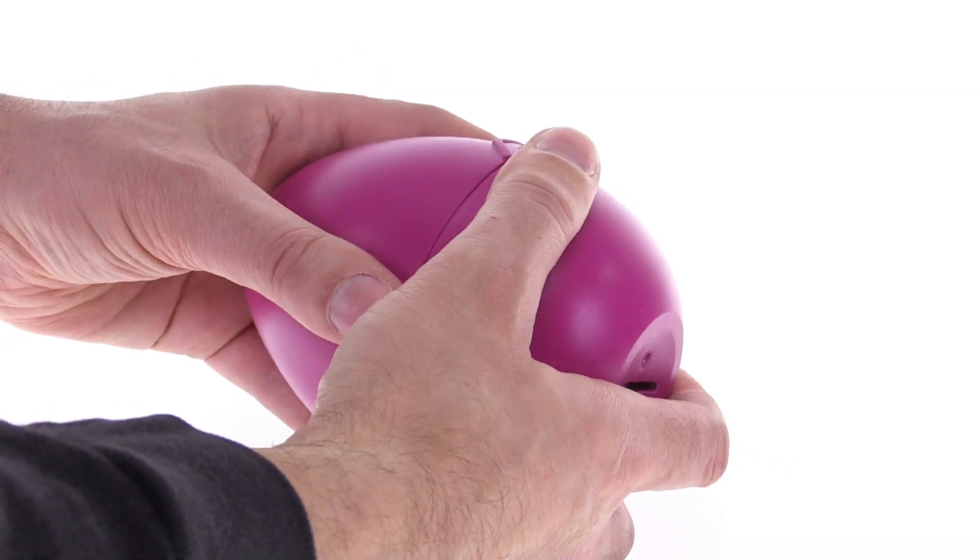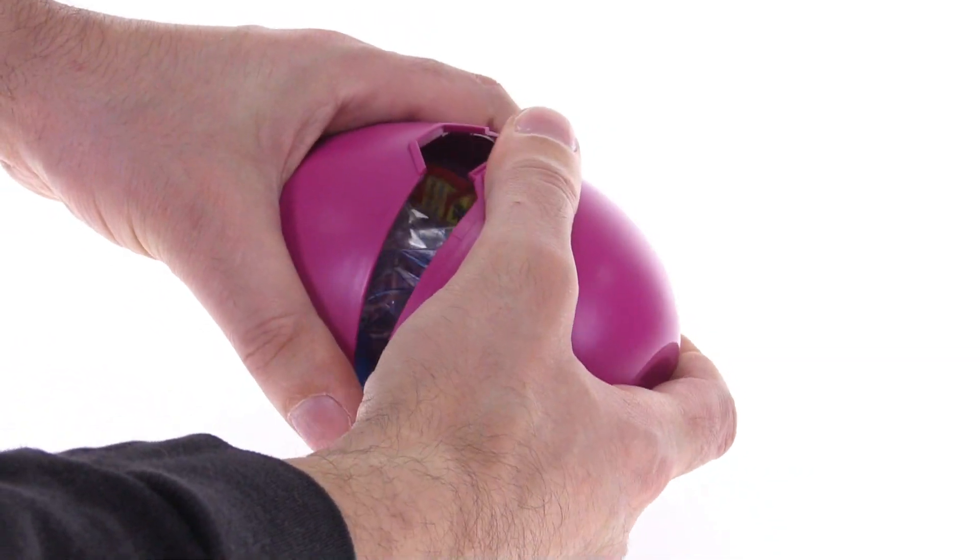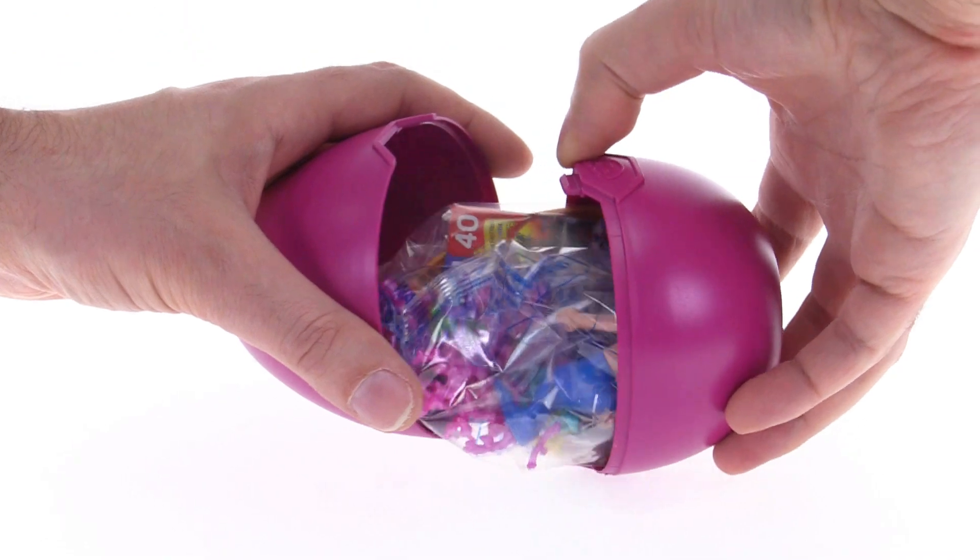You can fit a quarter in there, but the idea is take this thing apart and then that's where the surprise would be revealed — you find out what's inside.